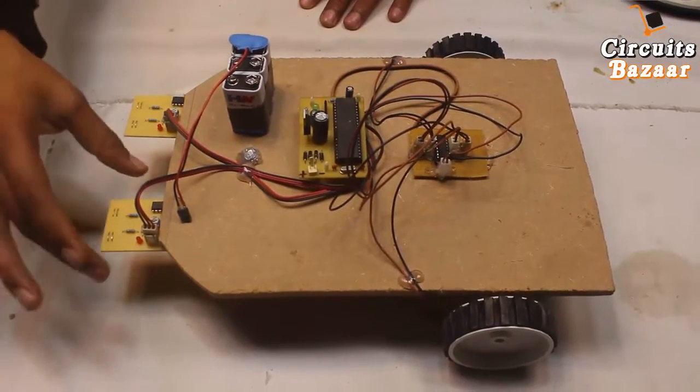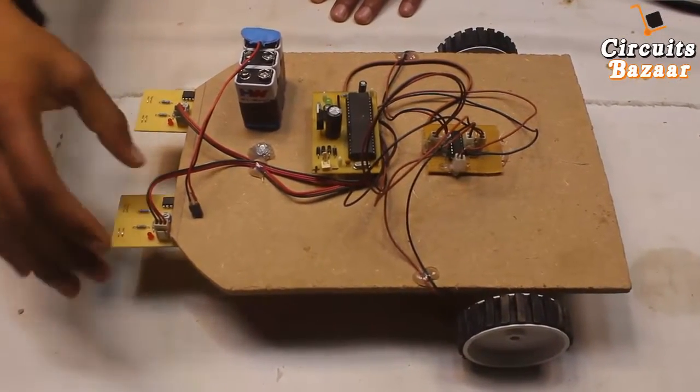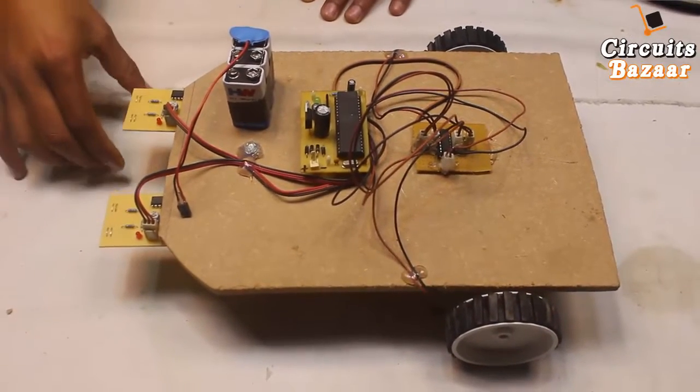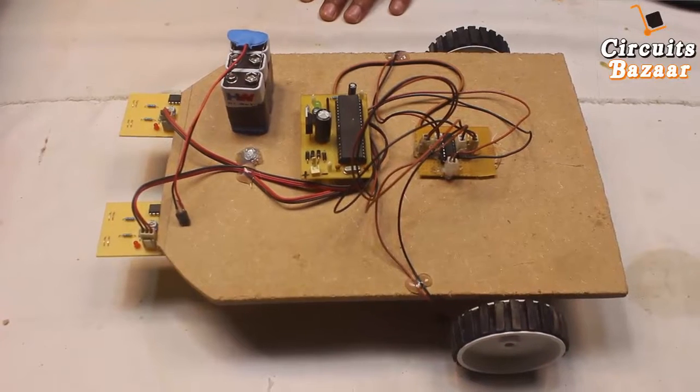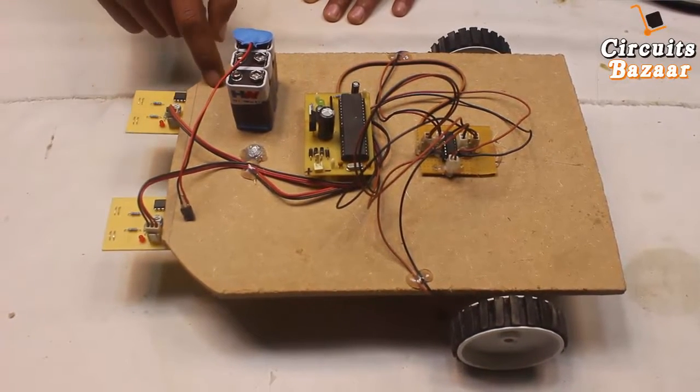This is the first IR sensor which will monitor this direction, and this is the second IR sensor. In between there will be a black line. This is a black line follower — you can also make a white line follower with a little bit of twist in the programming.